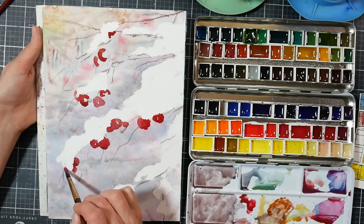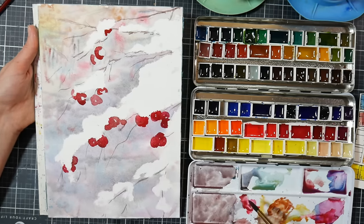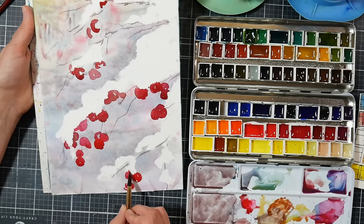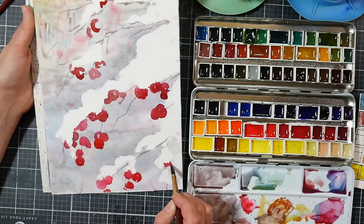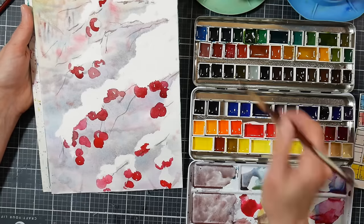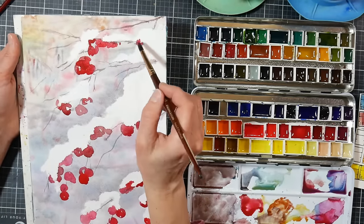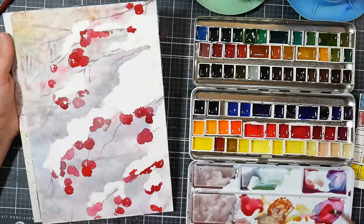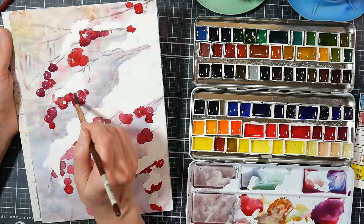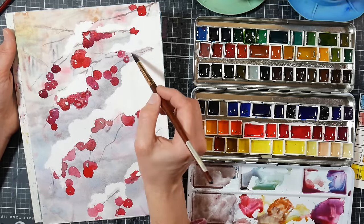In general masking fluid is just so harsh and I don't like that look personally, but with the powder I feel like I'm able to get a more soft and natural looking edge. If you don't have masking powder and want to do this, simply don't wet the areas where you want the snow to be — just wet around them and paint your background in. You can even use masking fluid if you want; just go over it with a damp brush after it's dry to soften that edge. There are many ways to get this effect — use what you have.